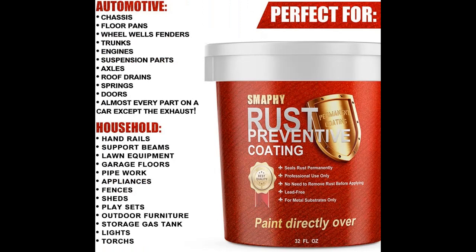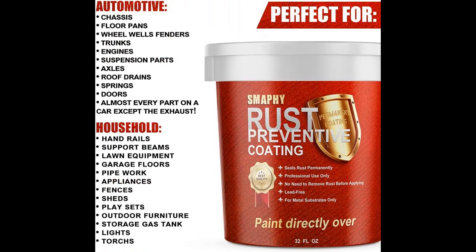Summary: SMAFI Rust Preventive Coating is a superior one-part, completely non-porous, ready to use, high solid content, rust preventive coating that is actually strengthened by exposure to moisture. It is impervious to road salts and most every chemical.